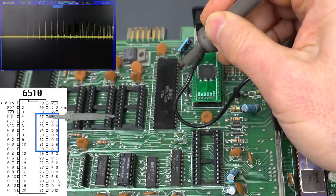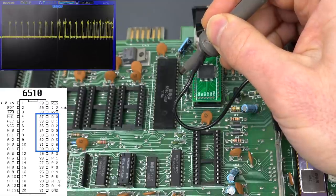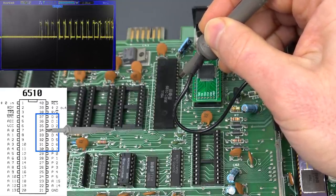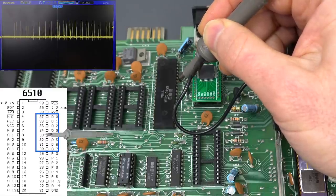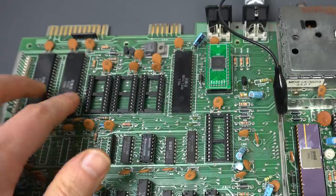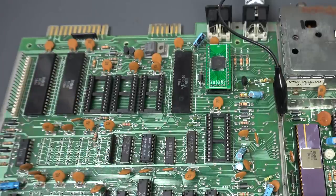That looks about the same. Looks a little better. That's just noise. It's pretty similar. I'm starting to wonder if this is a CPU thing. Maybe the CPU is just bit three — it's just not working and it puts noise instead. It could be coming from the CIA chips. It's a possibility.